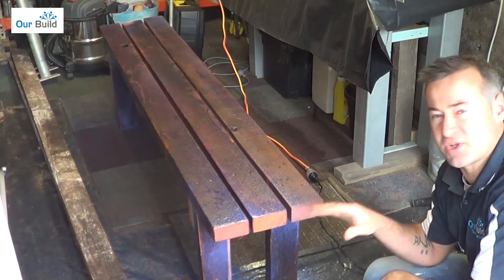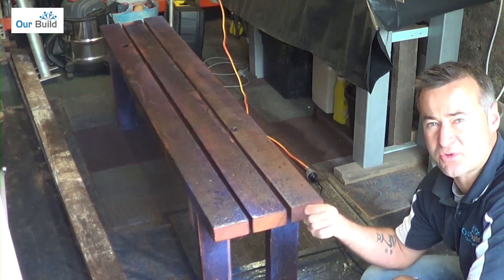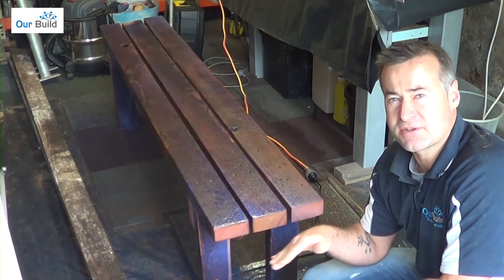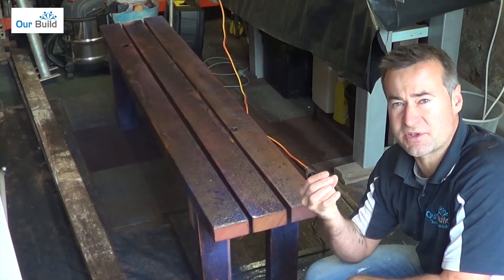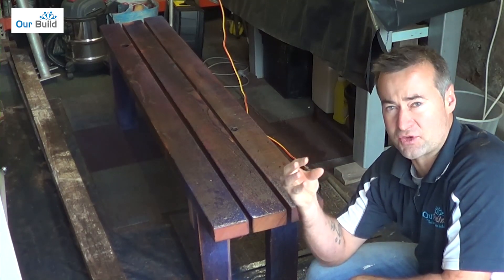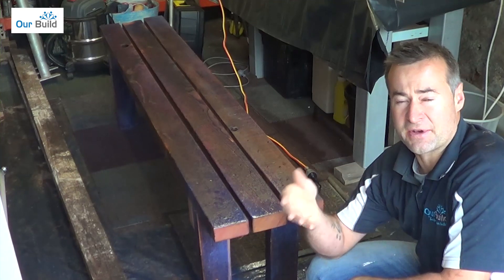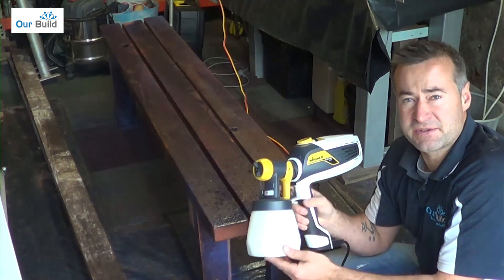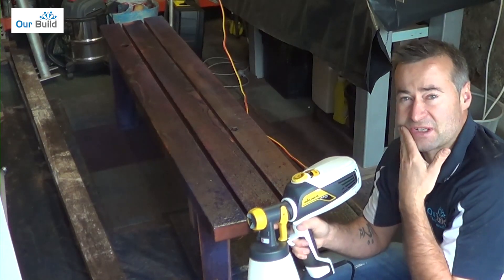The first coat is sprayed on nice and light just to get it sealed. It looks a little white in some areas because there's a bit too much coat on there, but since it's going to dry clear I'm not too worried about that. I'll leave this for a couple of hours to dry between coats, then use 240 grit sandpaper to give it a light rub back — just to take that grittiness out of the timber. What happens is the polyurethane soaks in and the little end grains stand up on edge and dry hard, so you knock the tops off to make it smooth. Then apply the next coat. I'll keep experimenting with the nozzle direction, more or less air, just to see what gives the best finish.